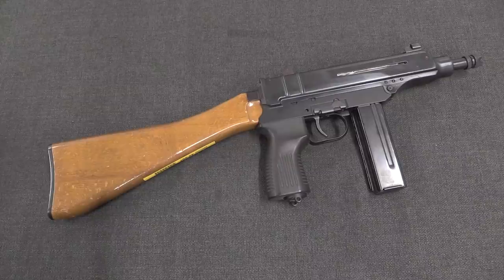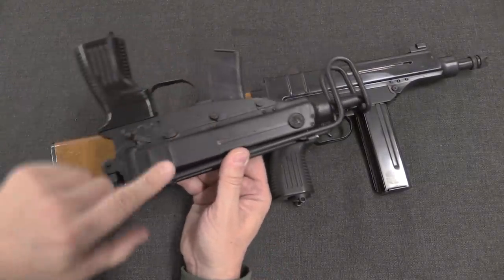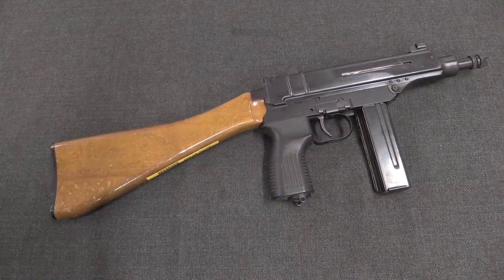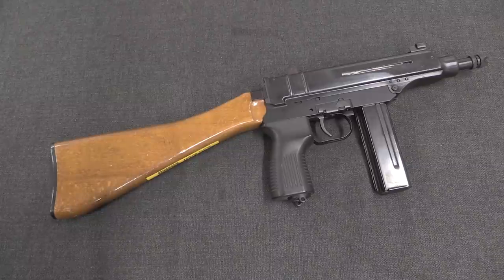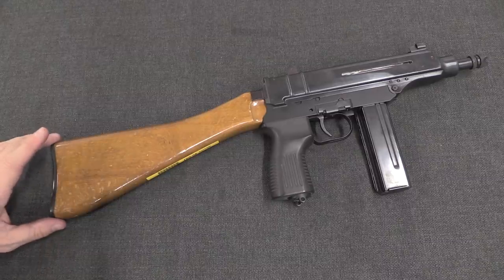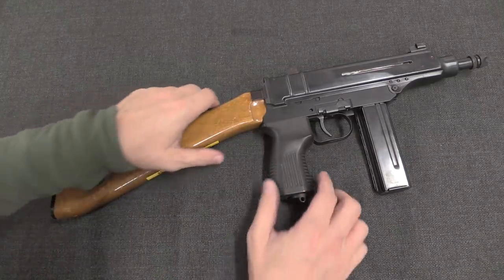Some of the VZ-68 prototypes were made with the typical traditional over-folding wire stock, like this one. But this particular example was made with essentially a VZ-58 rifle stock, which frankly looks really cool and probably makes this gun handle very well. It certainly shoulders very well and gives a really nice sight picture.